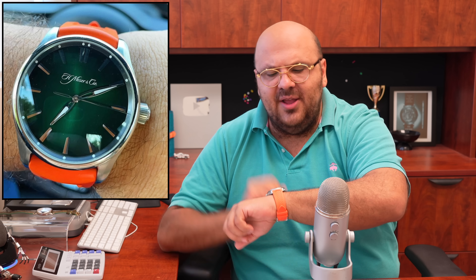Before we get started, customary wristwatch check. Today I'm wearing my H. Moser Pioneer with the green dial on an orange Moser strap. You guys know I love this watch — haven't worn it in a little bit, but it's really hot here in Miami so I'm moving to the rubber watches.